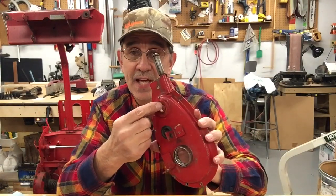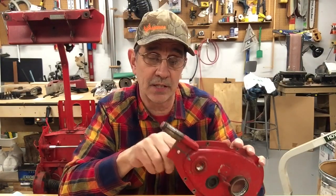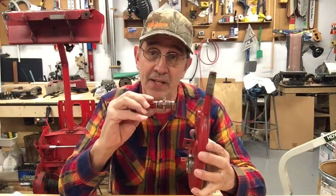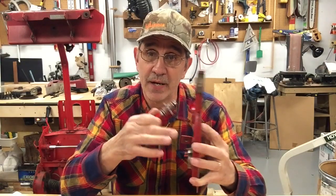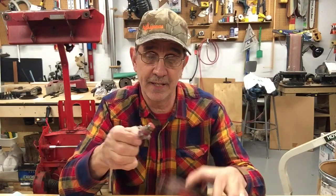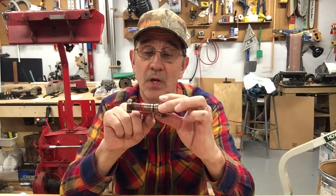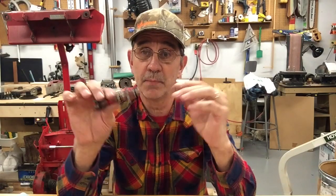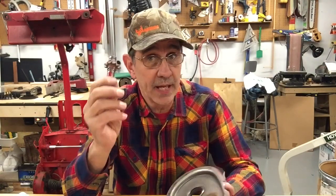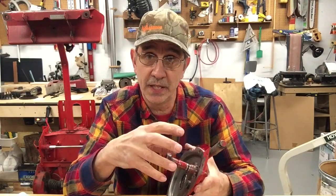Put it inside the inner race liberally — you want to get it completely wet all the way around, because when you stick this in you're not going to be able to twist it to smear it around since you'll just turn the bearing. Make sure you get it all over the inside and all over the outside of your sprocket where the o-rings are. On the old ones with the threaded hole, that's the last thing you want to do before you assemble your chain case.